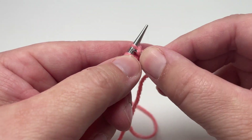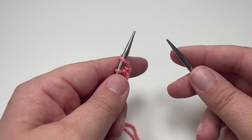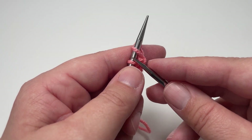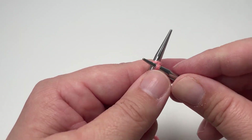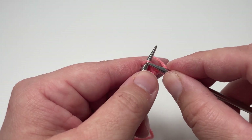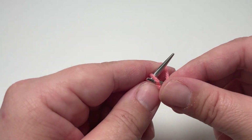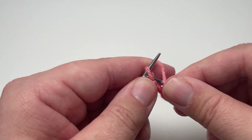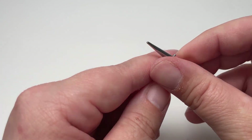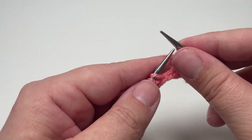Knit two and then purl two. Row two is worked in exactly the same way as row one, so you want to knit two, purl two all the way from the beginning to the end of the row. Just repeat those four stitches over and over — knit two, purl two — and you should end the row on a purl two because we cast on in multiples of four.